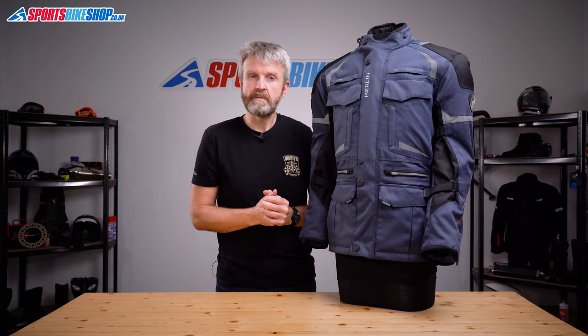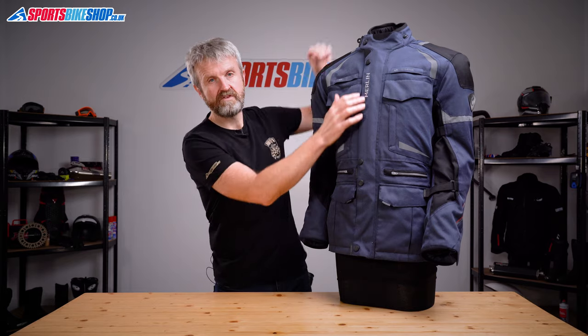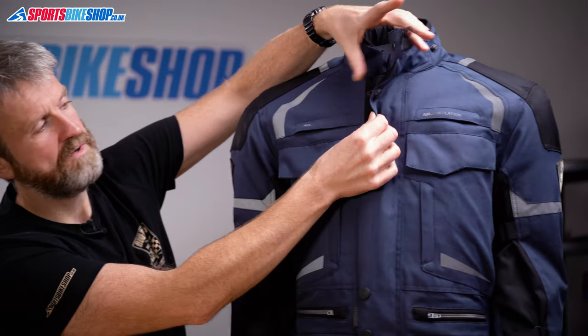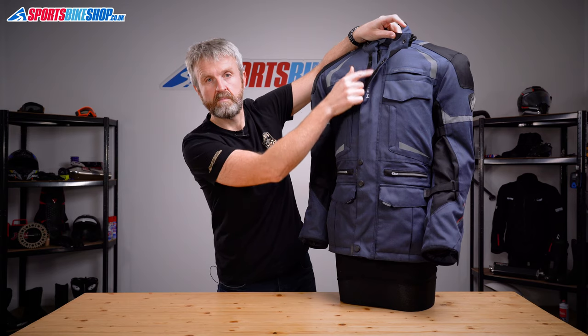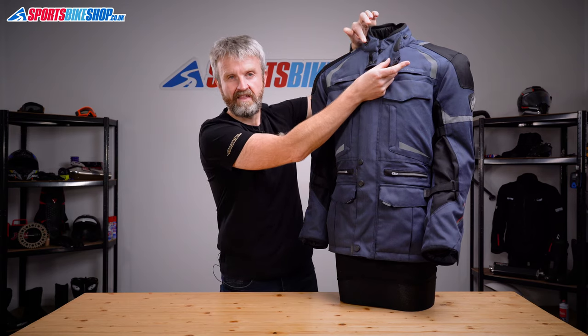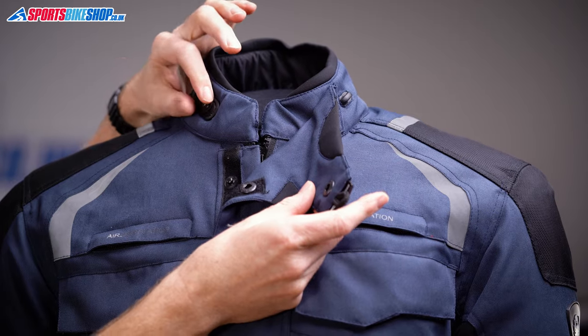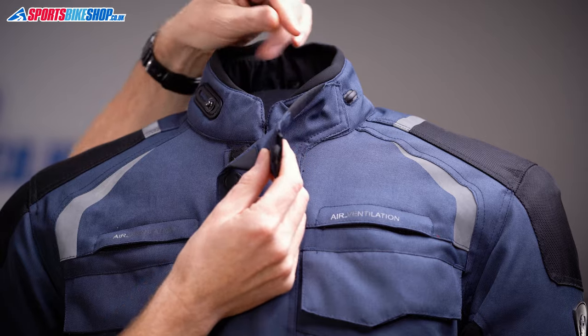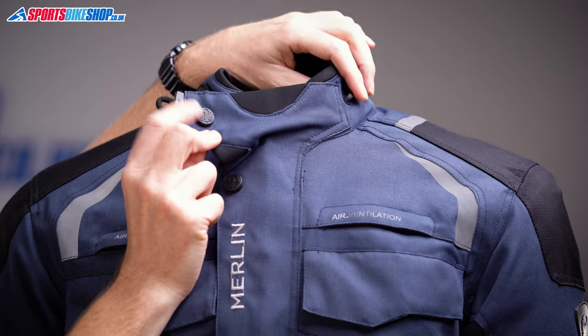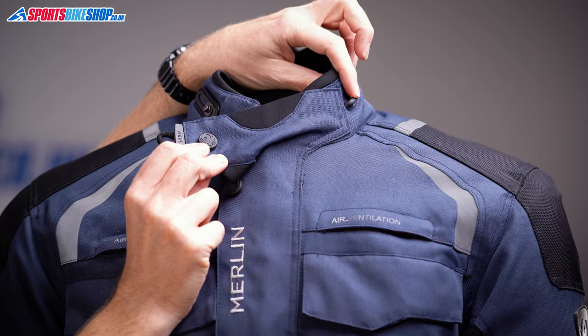The Neptune 2 WP jacket fastens with a fairly conventional zip that's then guarded by a storm flap that secures over the top with both velcro and some poppers. The collar does up with a press stud, and that has a base plate with five stops so you can fine tune the fit around the neck to suit what you're looking for. If you want to keep the collar tab out of the way, this loop secures on this hook to keep it out of the way.